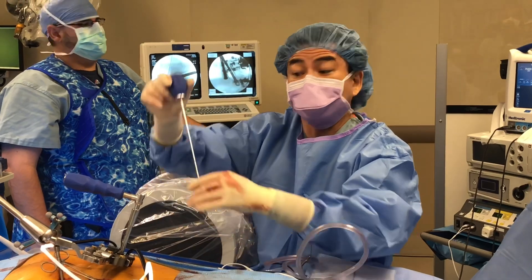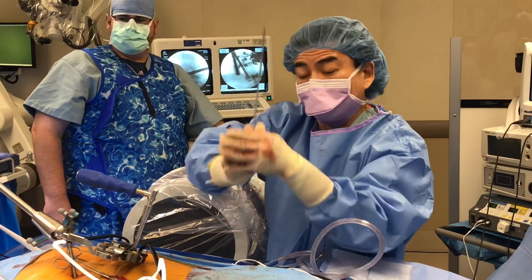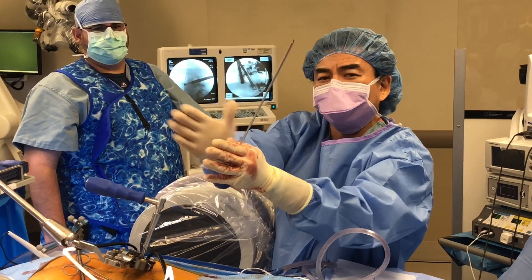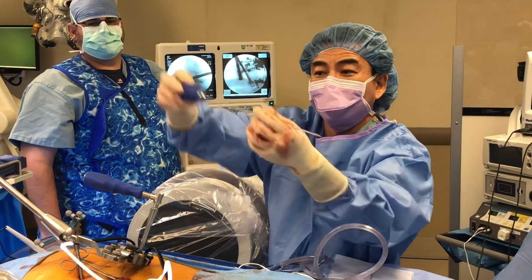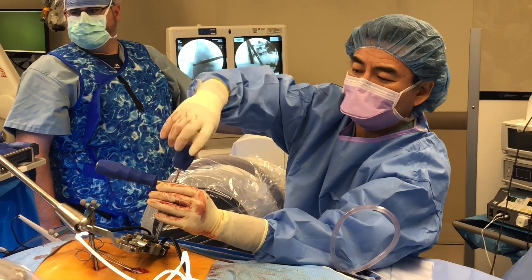We have the interbody implant, also known as the cage, in. It's one of those cages that expand — it will go in small and by turning a handle, it will get bigger and bigger until it fits the disk space perfectly. We use this driver to accomplish that, and just by turning it, it will get bigger.